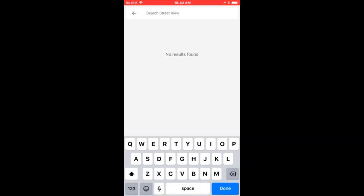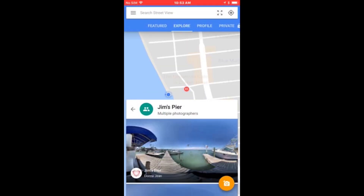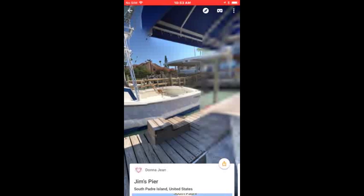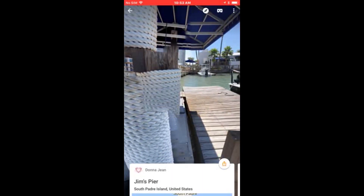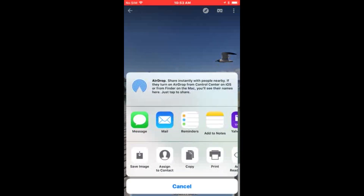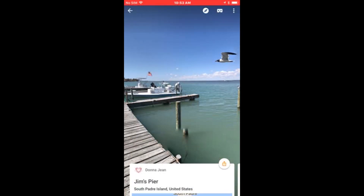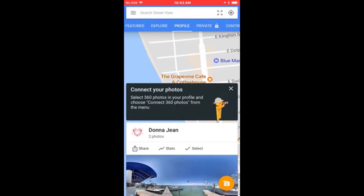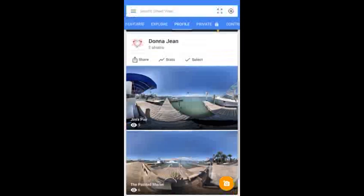I should be able to search for Jim's — select that and see if I can find it. Oh, and there's my photo! When I searched for the location it appeared, and it turned out absolutely beautiful. From here I can click the little icon at the bottom right and share it, or even save it to my device — though it will not save as a 360; it will look more like a panorama and you can't go up and down as much. Eventually it will also appear on my profile tab.